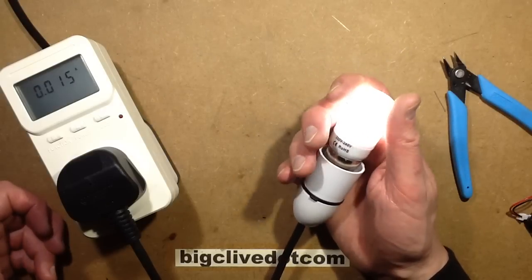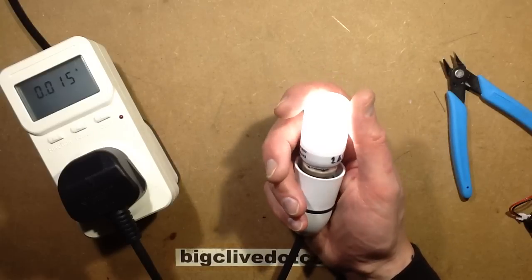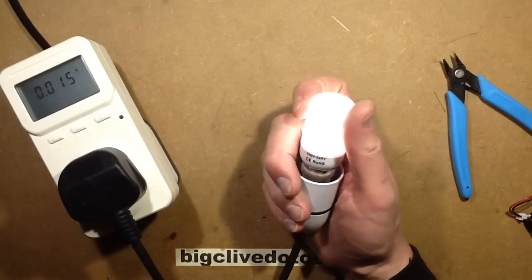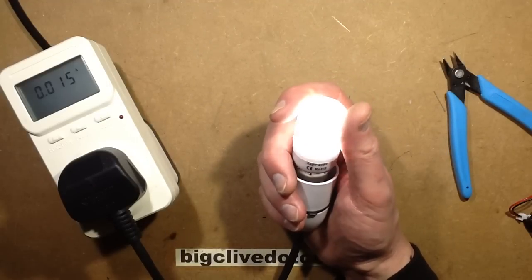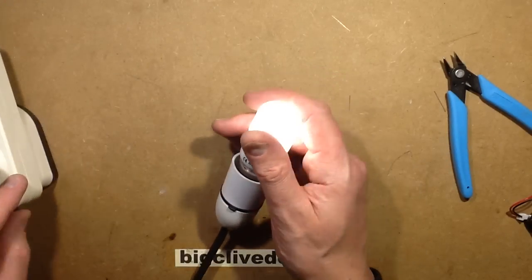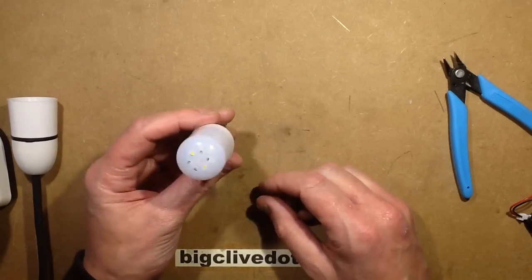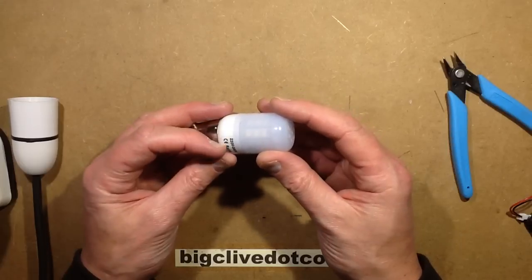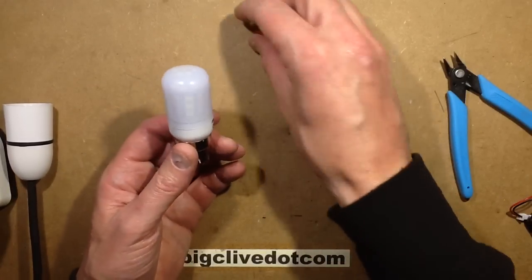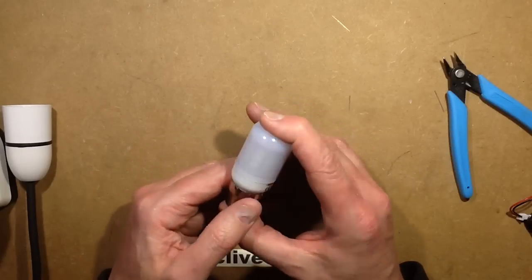That probably is going to put out a modest amount of light, and the shimmer has reduced slightly — possibly partly because of the brightness change, but also because the capacitor is now having to deal with less current. I'm going to try this in a place that's quite dark just to see how bright it is, but I get the feeling it's going to be quite acceptably bright for general illumination — not something you'd want to read a book by, but good enough. That's how easy it is to drop the power rating of something dramatically and in doing so extend the LED lamp life considerably.